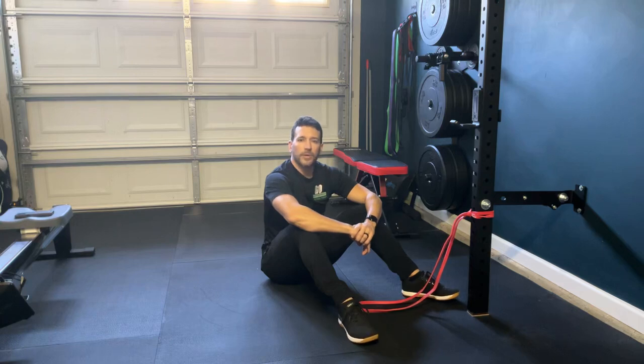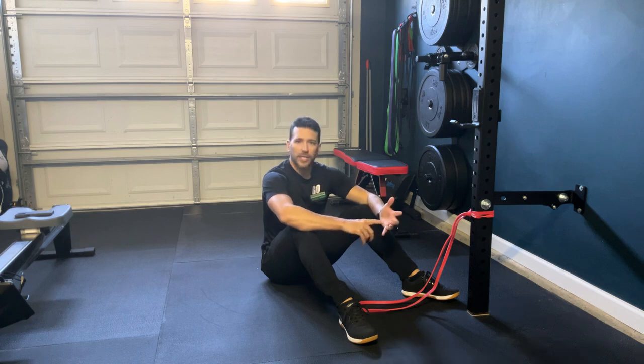Hey guys, Dr. Cam here with Ground to Overhead PT coming back at you with your Daily Body Armor. Talking about tight hips this morning and really the inability to get down into a deep squat or deep lunge position, which may be affecting your ability to squat heavy or reach the numbers you want, as well as get into certain positions like squat snatch, clean snatch, or snatch clean, and really hit those positions and feel powerful in those.